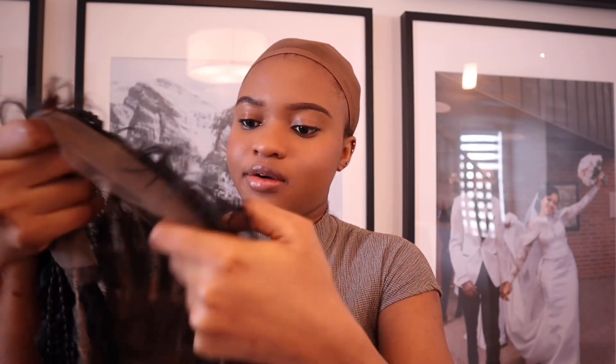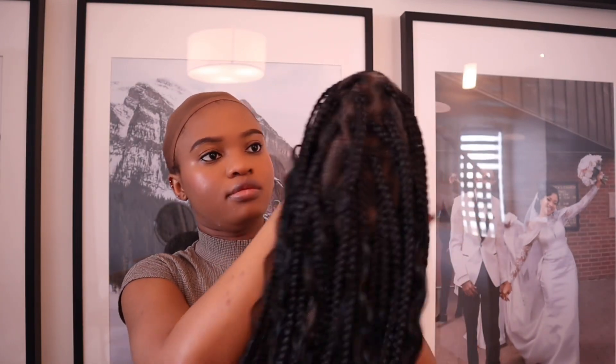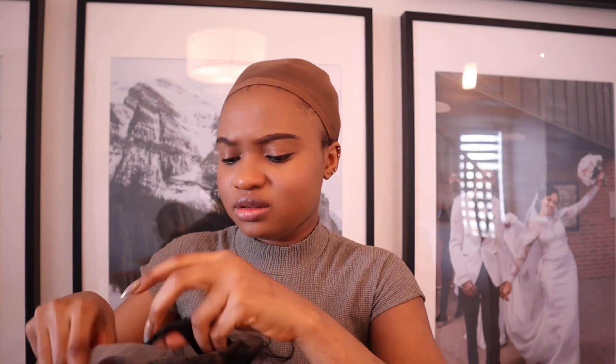It has lace all through — not all the way through, just like halfway. There's lace at the back as well, but the lace at the back is not as thin as the one in front. It also has this adjustable band here, which is really nice. Most braided wigs don't usually come with bands, but this one comes with this extra band, which is very thoughtful.